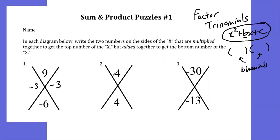Let's take a look at another one. I need two numbers that will multiply together to give me 4 and at the same time add to give me 4. If I think of my factors of 4: 1 and 4, 2 and 2 — looks like my answer has to be 2 and 2. 2 times 2 gives me 4 and 2 plus 2 gives me 4.